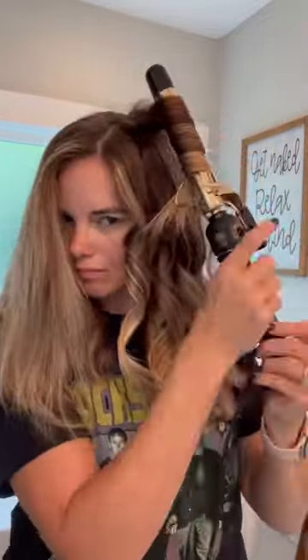My hair here is freshly washed and blow dried, but a lot of times I'll actually take showers at night, sleep with my hair wet, let it dry overnight, and then just curl it the exact same way in the morning — and it still does great.